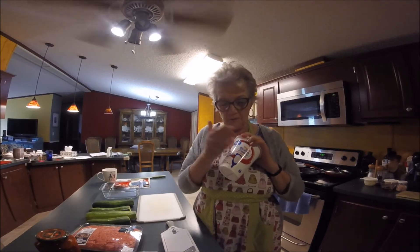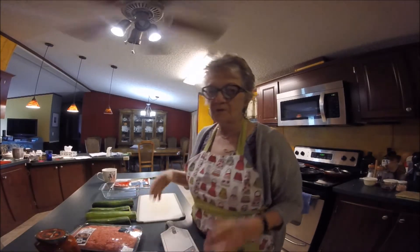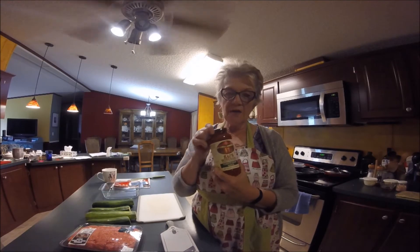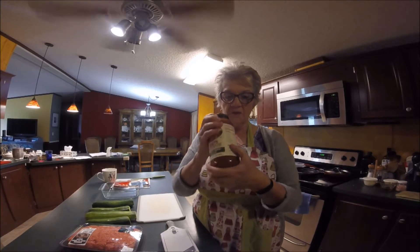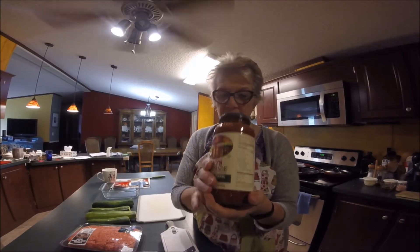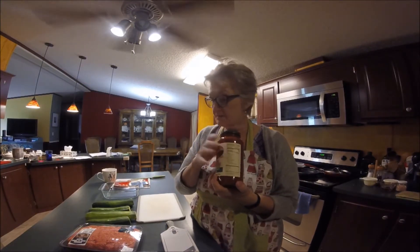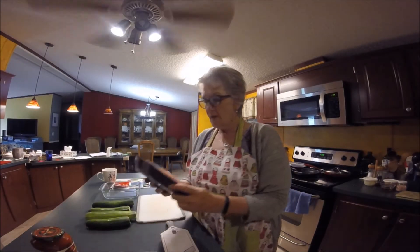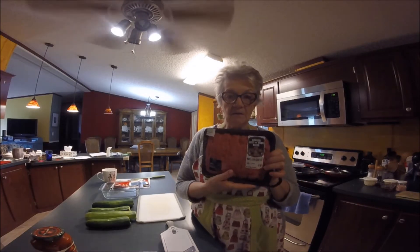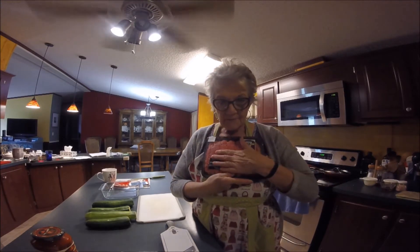Next is ricotta cheese. I put two eggs in it — about half a carton — beat it up, and it helps hold the lasagna together. I use Rao's sauce because it has three grams of sugar and four carbs per half cup, which is much easier on a ketogenic diet. And I have a ground beef and pork blend that I'll fry up and drain the grease from.